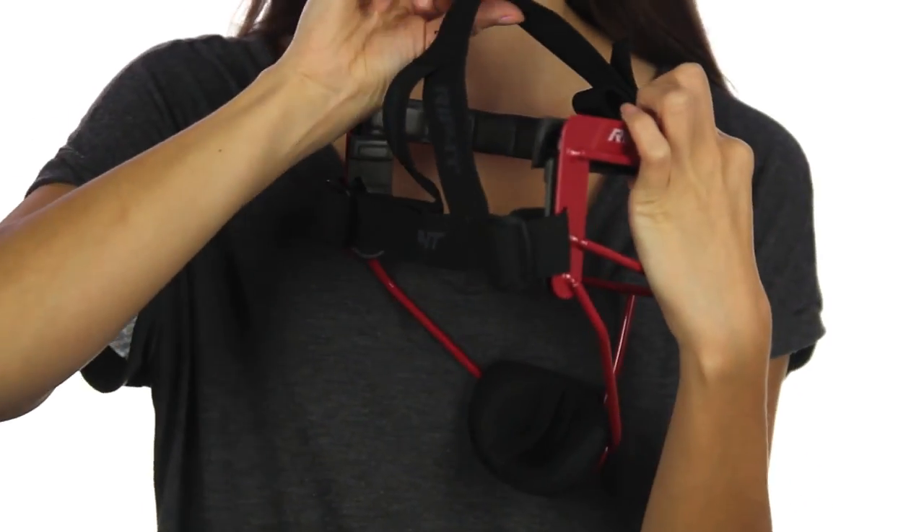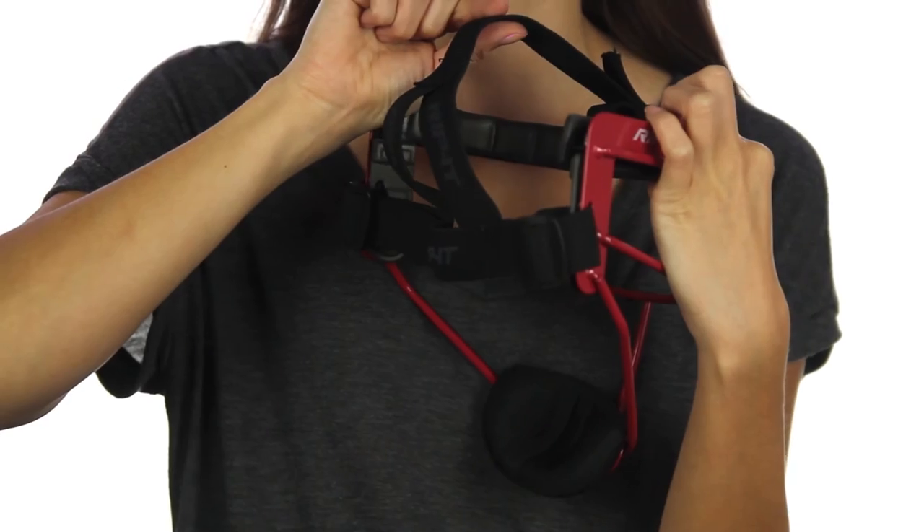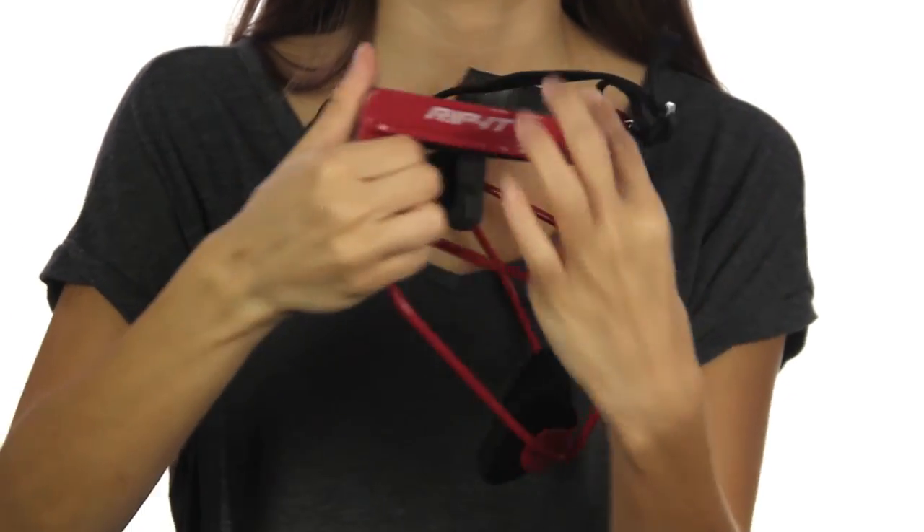Finally, the head straps include a ponytail port so you can put on or take off the mask without affecting your hairdo. Thanks for choosing Rip It!